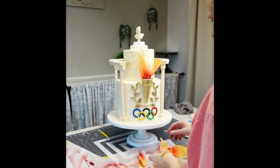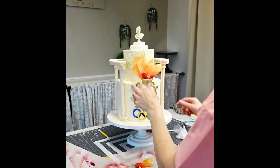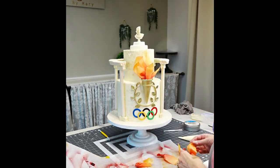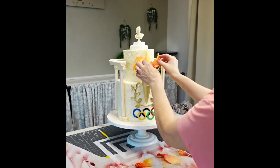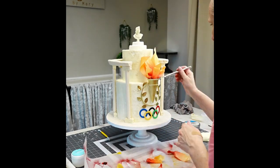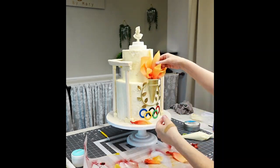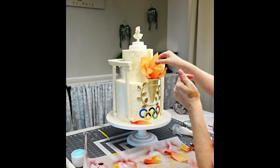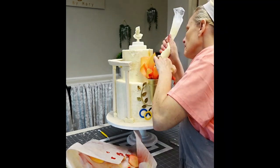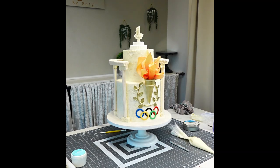I added some buttercream inside the torch base and stuck the wafer paper flames in there, arranging them to look like a flame. I played around with it for a little while. It's a little late now — the editing is done, so just watch me struggle. It just goes to show you that it doesn't always go smoothly for me either.